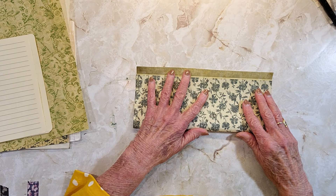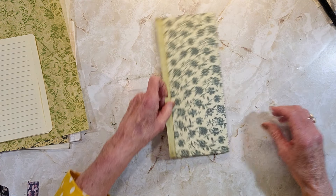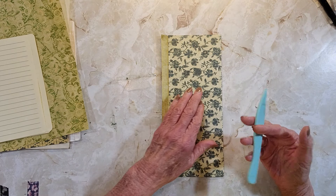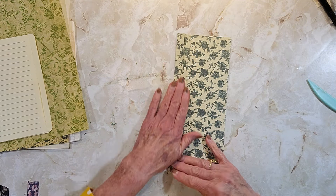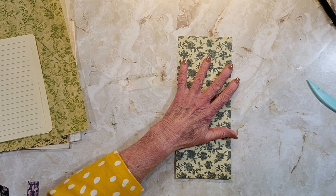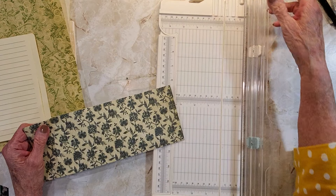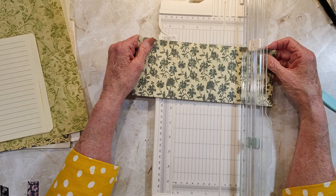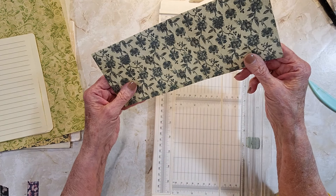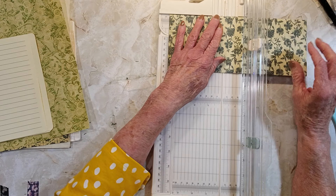It doesn't have to go all the way because you might need that space. Now we're going to cut this in half — I think it was four and six. So I'm just going to cut it at four inches here.